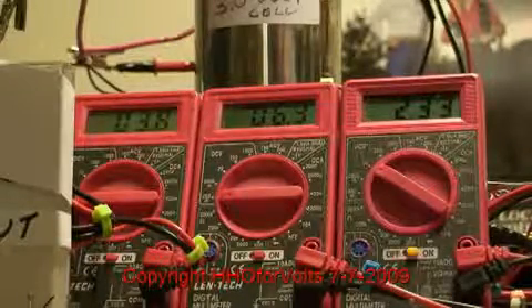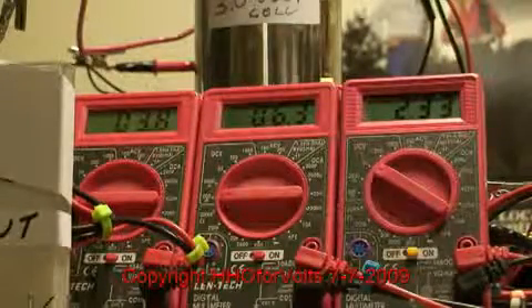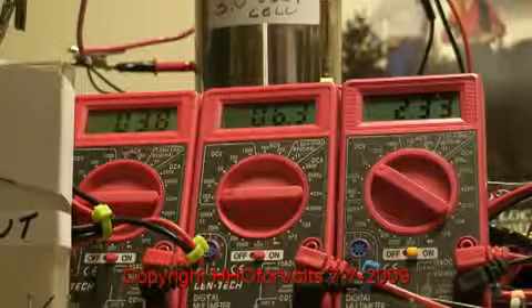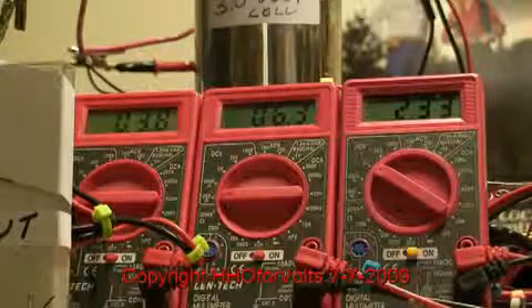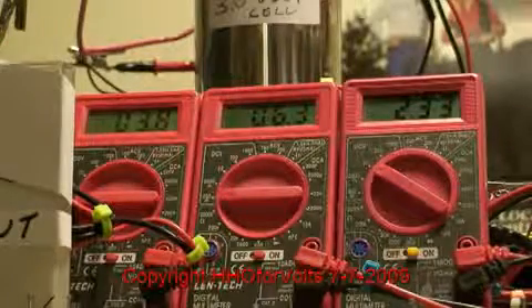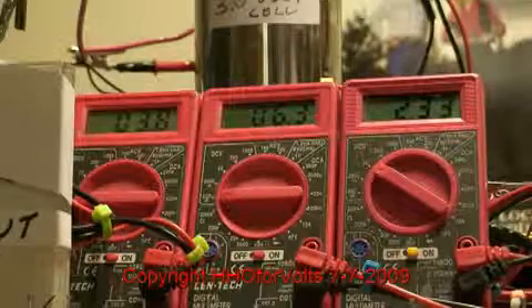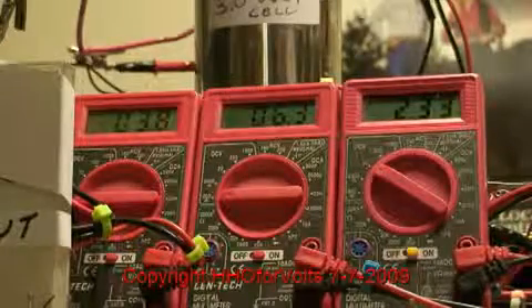That pretty much wraps it up — we can get over unity. The best I've had is about 221% and it could be higher. You can take this out of range and draw about 13 amps if you want, but you're not going to get the efficiency, and that's what we're looking for.